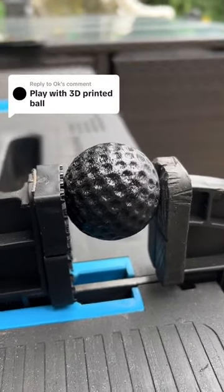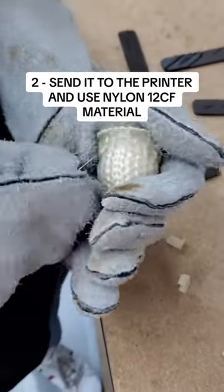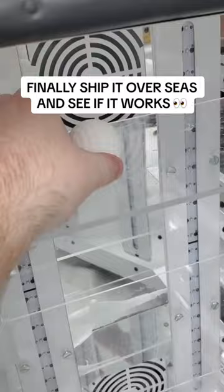Play with a 3D printed ball. This has taken over 3 months to do. The golf ball is fully 3D printed using nylon 12CF material. Protect Models created me this golf ball and shipped it overseas, and it is crazy how they made them.